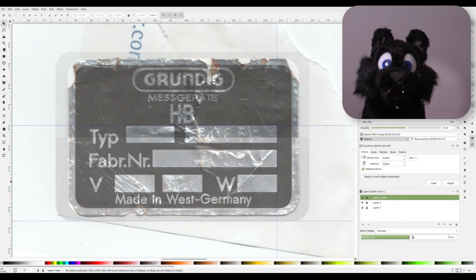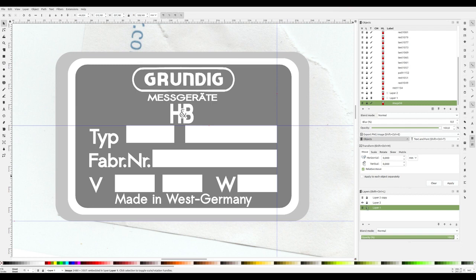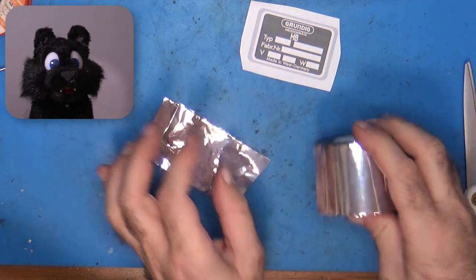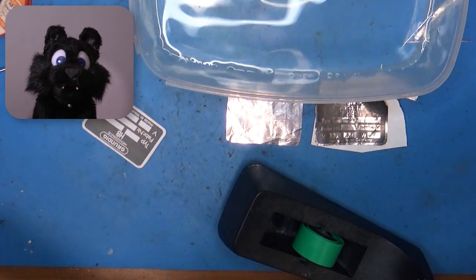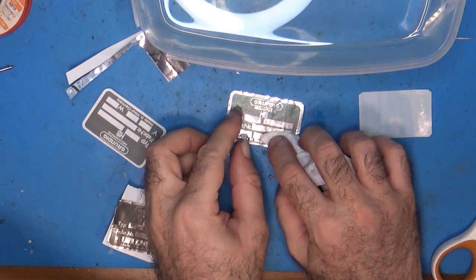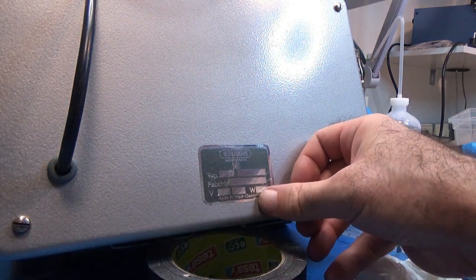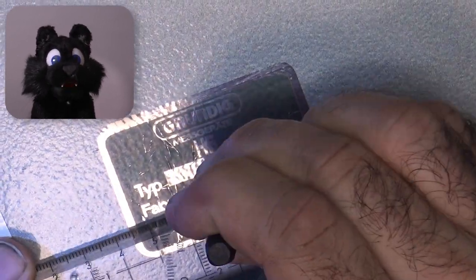The factory sticker was worn badly. I removed it before the paint job and decided to remake it. A bit of tweaking and selecting close matches for the fonts later, I have a nice printable version. To get the same look as the original, I got myself some aluminum tape, cut it to size, and then attached a waterslide decal print on top — not 100% perfect, of course, but really close and much better than the frayed original. I used my set of punch numbers to reapply the serial number and voltage rating.